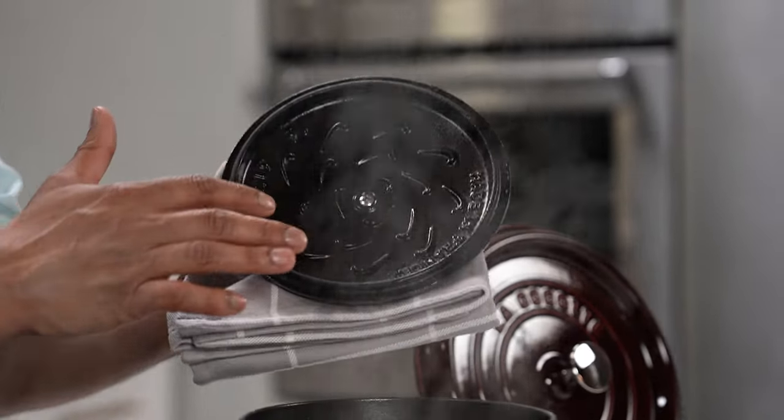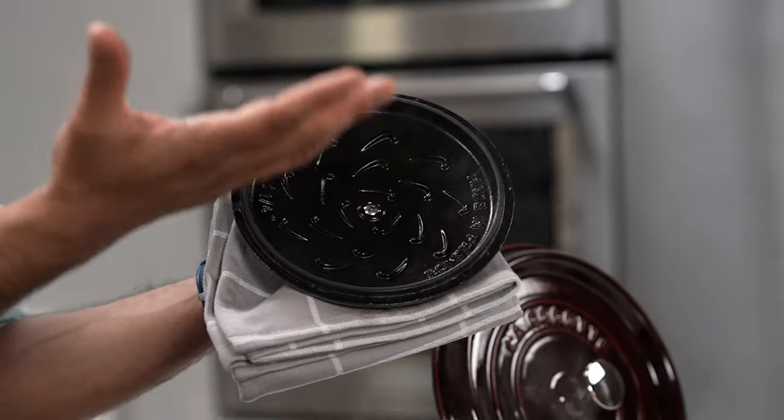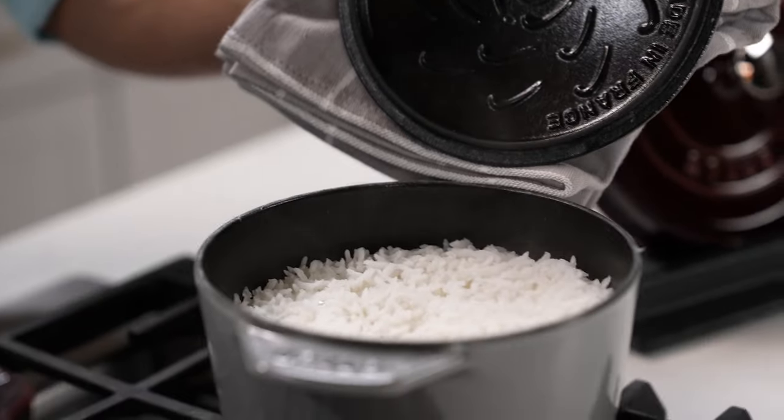If you look on the inside of the lid, you can see these structures — they help with condensation of the liquid. All the water that converts into steam collects on top, cools down, and then falls back into the pot, making the rice extra fluffy and tender.